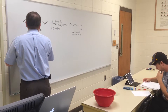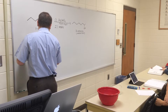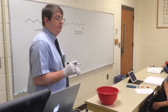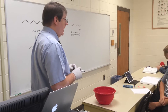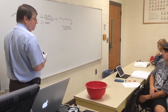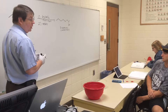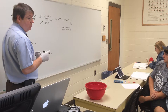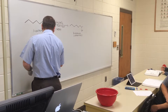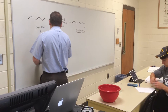Starting from 1-octene, when we add the mercury acetate to the solution, what are we going to get? What happens in the first step? What do we add across the carbon-carbon double bond? Mercury — how do we add it? It's going to be a three-membered ring, a mercurium ion, right? So we've got mercury-plus. That's an intermediate that forms.